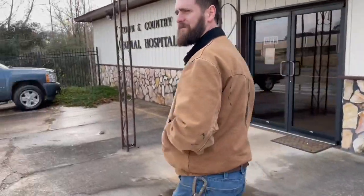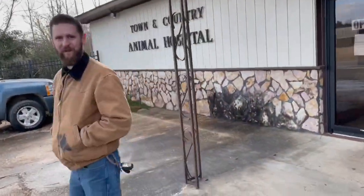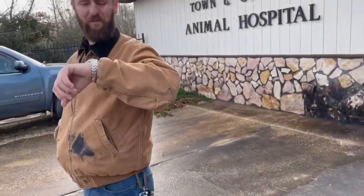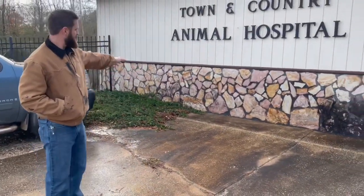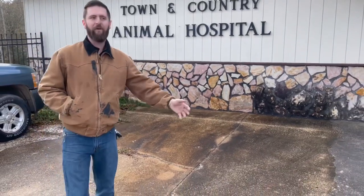How long have we been here? About 30 minutes or something? Maybe 20, I don't know. Clean. Dirty. A lot of playing around. We just wanted to do this one to get you guys the footage.